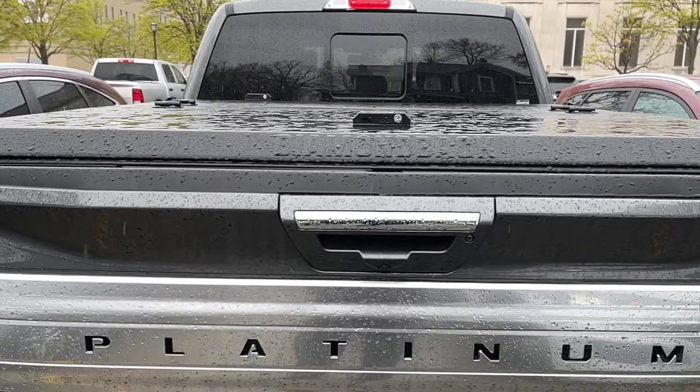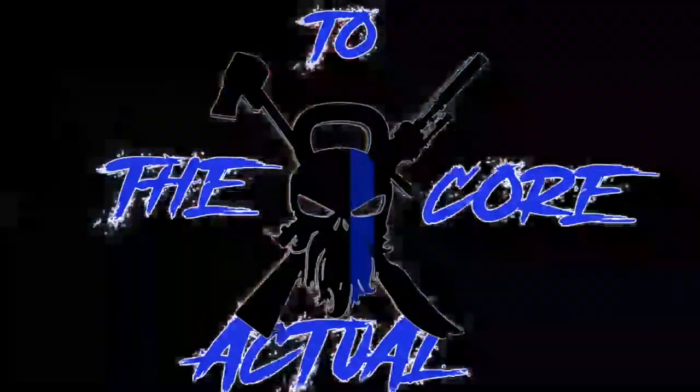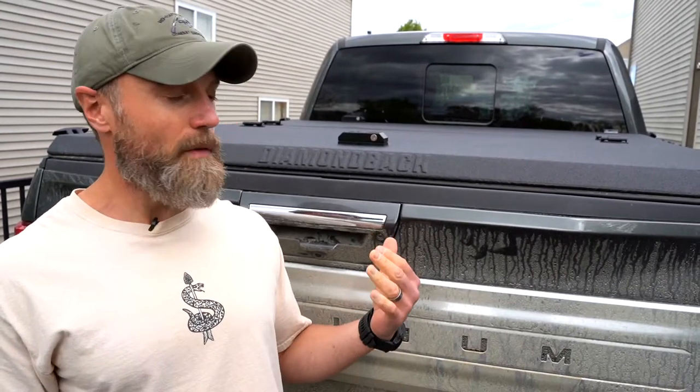Welcome to the channel. Today I want to show you the latest addition to my truck — a Diamondback cover. This is a Diamondback SE, which is the lighter duty version. There's a heavy-duty version you can drive a four-wheeler on top of, but I went with the lighter version. I paid for this out of pocket and got 10% off because I'm a veteran, so I appreciate Diamondback covers for supporting veterans.